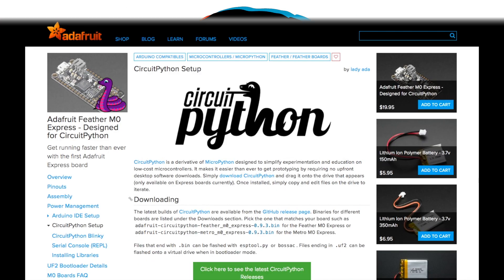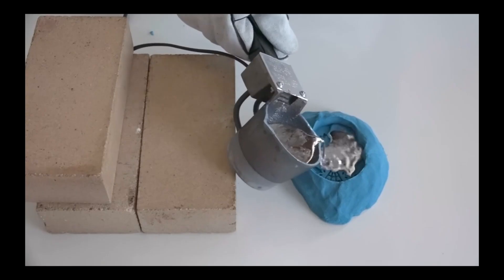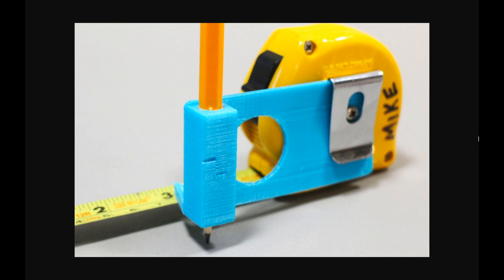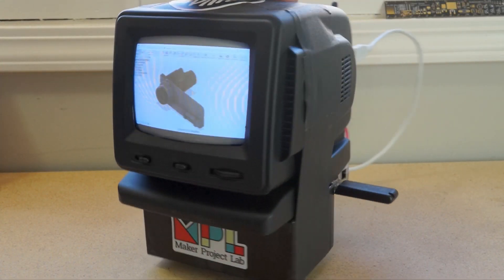This week on Maker Update: an update for CircuitPython, Adafruit IO+, casting metal in kinetic sand, a 3D printed tape measure tool, reusing vintage voltmeters, and hacking with SLA batteries. It's Wednesday, I'm Donald Bell, and welcome to another Maker Update.